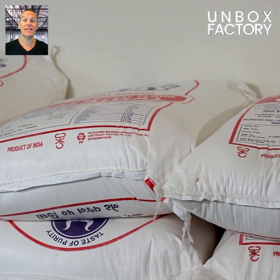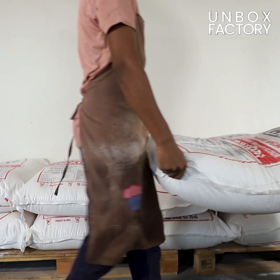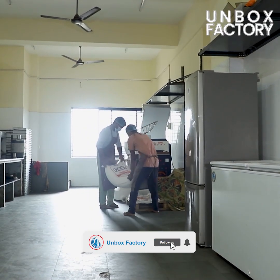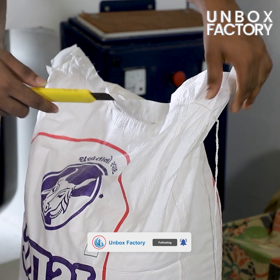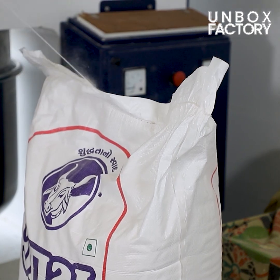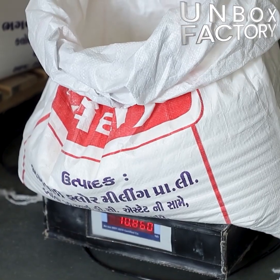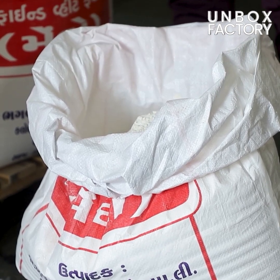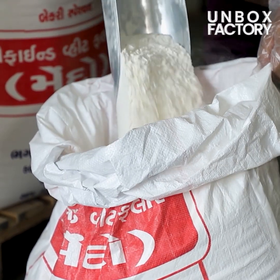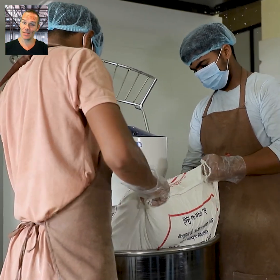The making process starts with taking plain flour as a raw material. First, the plain flour is weighed. Then the flour is transferred to the dough kneading machine with yeast, ice and water added.